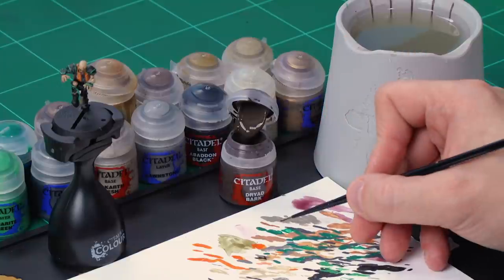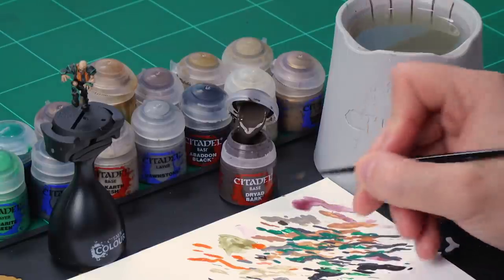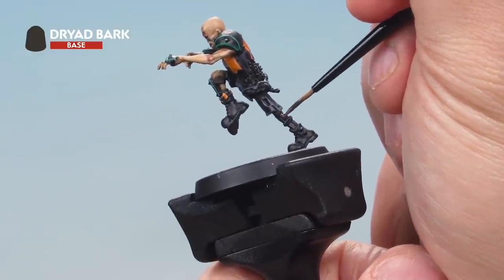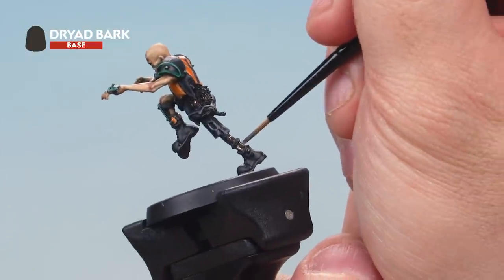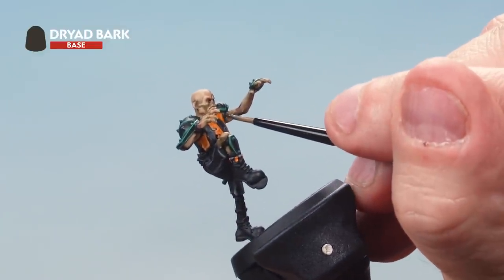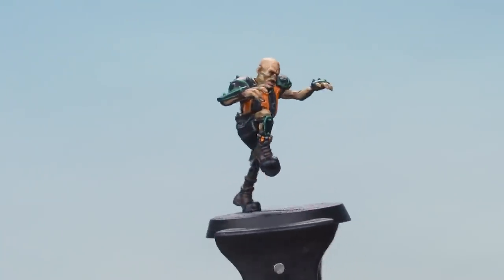Up next let's grab some Dryad Bark and apply it onto various parts of the miniature — namely the wood, rope and leather. Grab your small layer brush, take some Dryad Bark from the pot onto your palette, add a little bit of water to make sure it's thinned down and goes on smoothly. Then onto the miniature — applying Dryad Bark to the wood on the leg (don't forget the top of the wood), the rope going around the waist, and various leather parts including the boots and the leather strap under the arm. There we go — that's the Dryad Bark base coated onto all those areas.